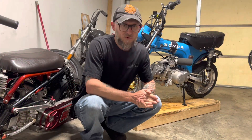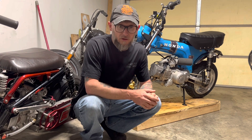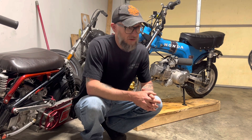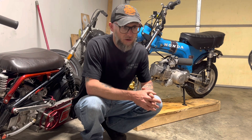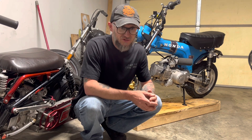Hey guys, welcome back to Bart's Garage. Back in the garage today — I've been working on putting a couple extra crankcase vents on this thing. It's been making an awful mess out of the crankcase vent, dumping oil everywhere, and it's only at high RPM. I guess that's a common issue with these engines.